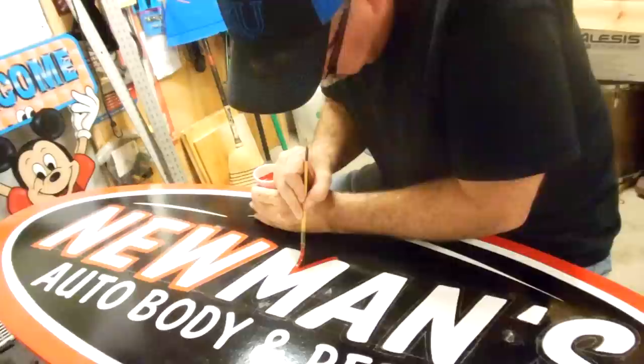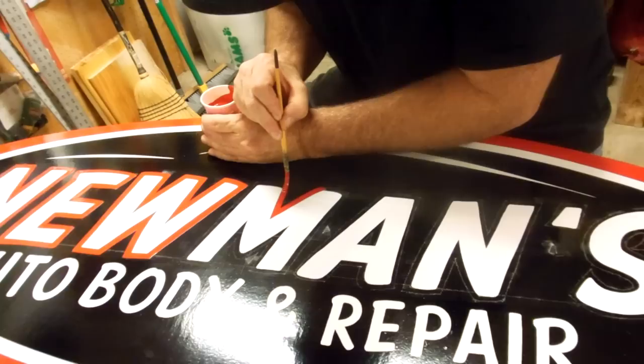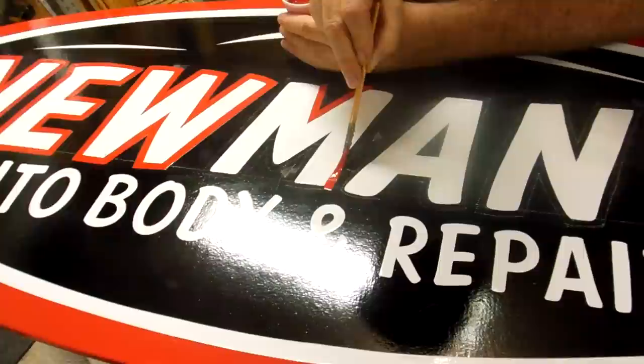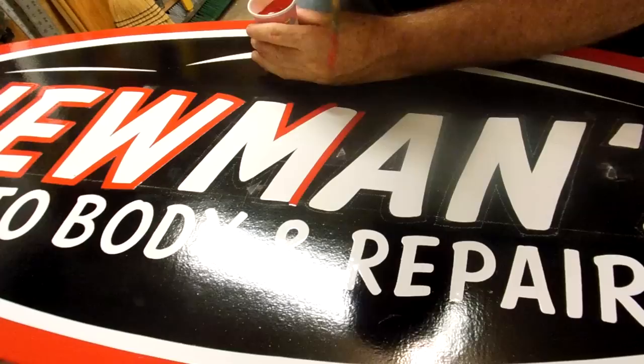I'm in the middle of putting a red pin line around the main name on this sign. It's December 13th, 2012. One of the main things I focus on is just trying to get a good, even pull. This is a very loose letter style. I kind of look left and right at the brush and the brush stroke, trying to keep an even pressure all the way through.